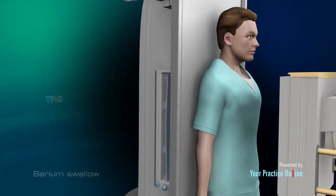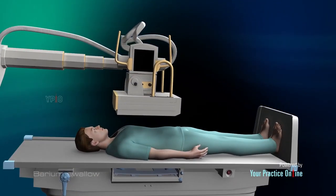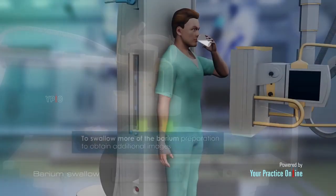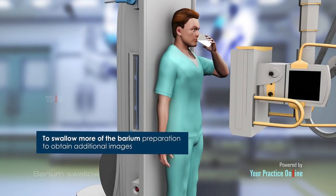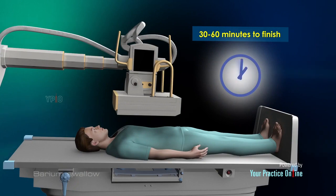The table will be tilted so that the barium spreads and x-rays can be captured at various angles. Your doctor may apply pressure to the abdomen to spread the barium inside. You will be asked to swallow more of the barium preparation to obtain additional images. The barium swallow procedure takes about 30 to 60 minutes to finish.